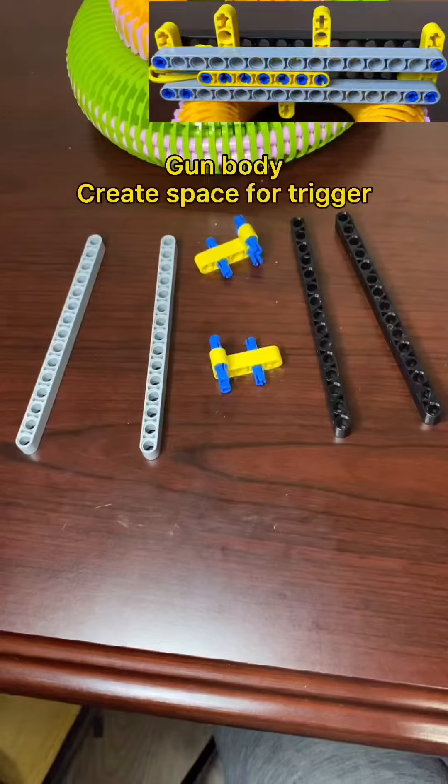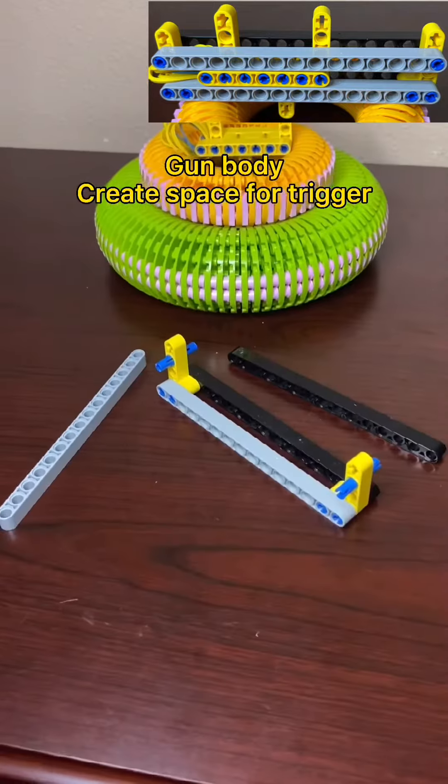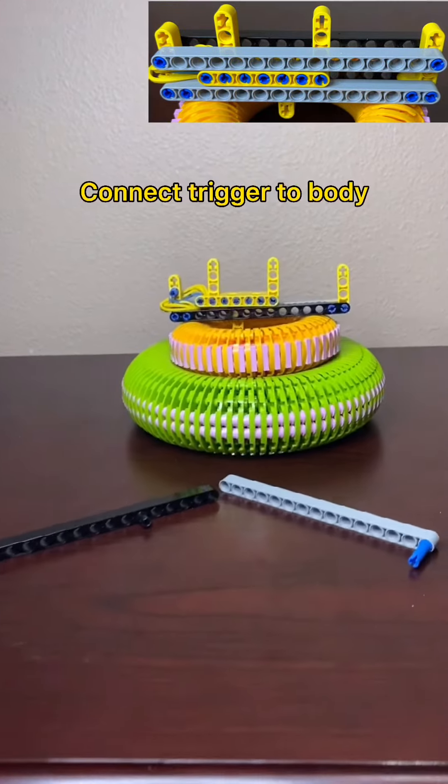Next, let's create the gun body for the trigger. Now let's connect the trigger to the pistol.